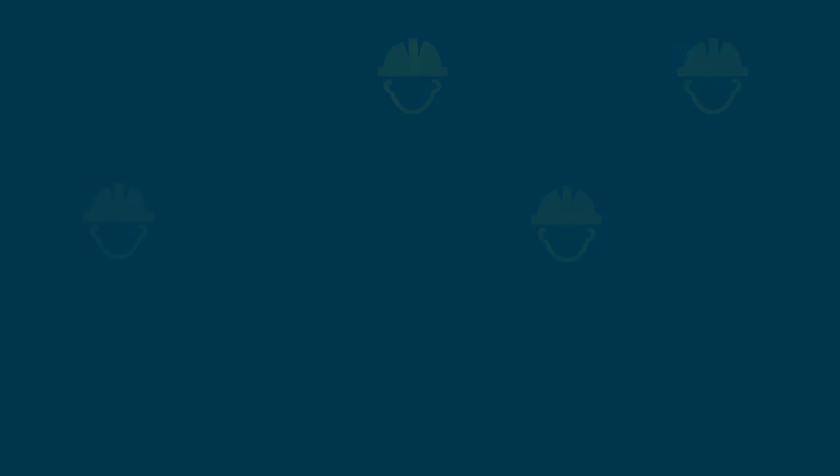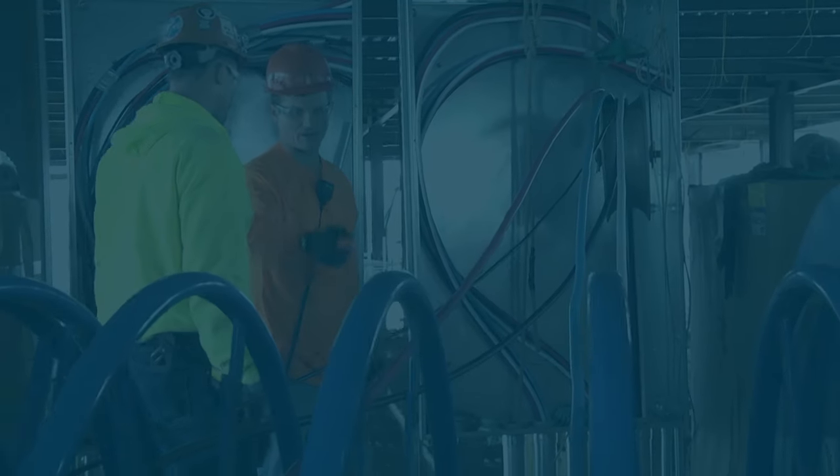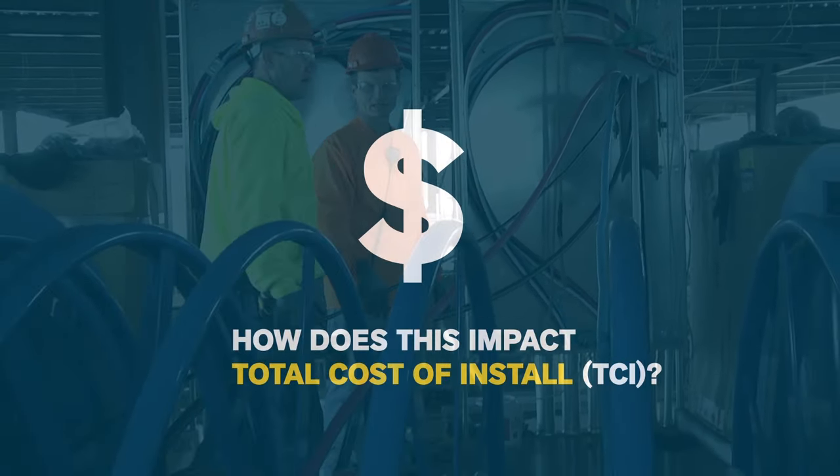Are you scrambling to find the workers to manage your pulls? A successful pull often takes as many as four workers to complete. With so many resources tied up and variables to perfect, how is this impacting your total cost of install?